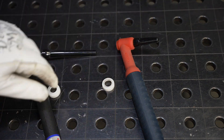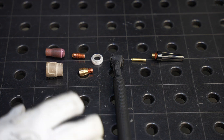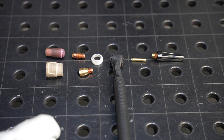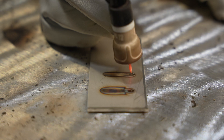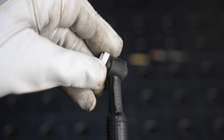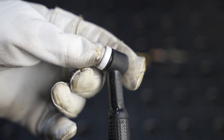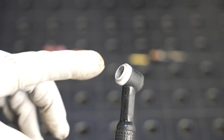This is a basic TIG torch setup, and there are really two purposes: one is to hold the tungsten in place, and two is to deliver the gas down to your workpiece in the areas where you want it. First, you have this little heat shield insulator that fits on there — that's important because it seals the gas around your cup.